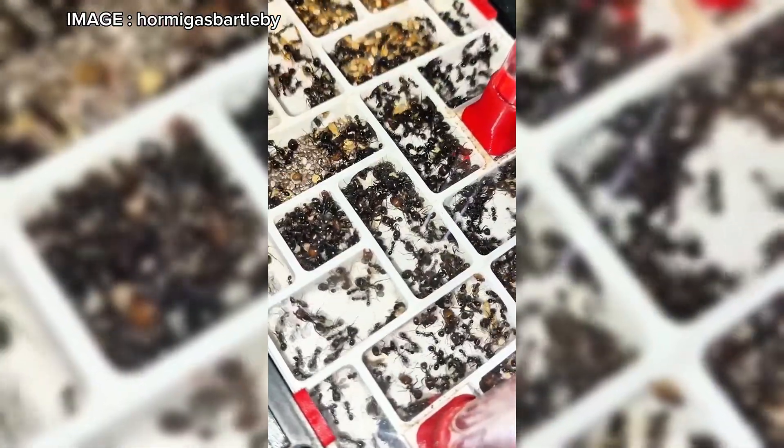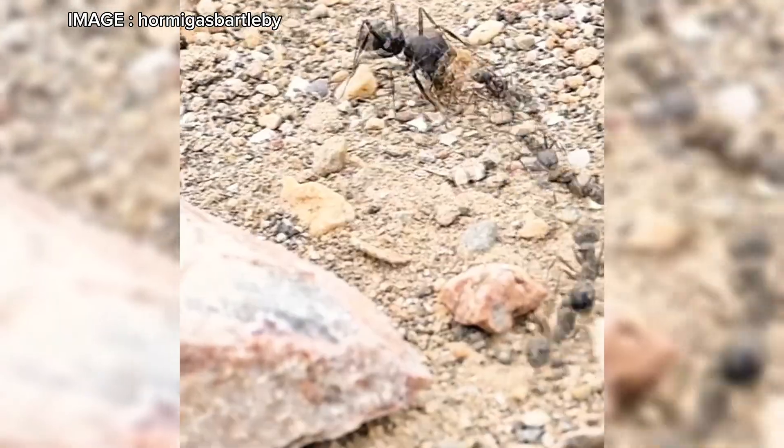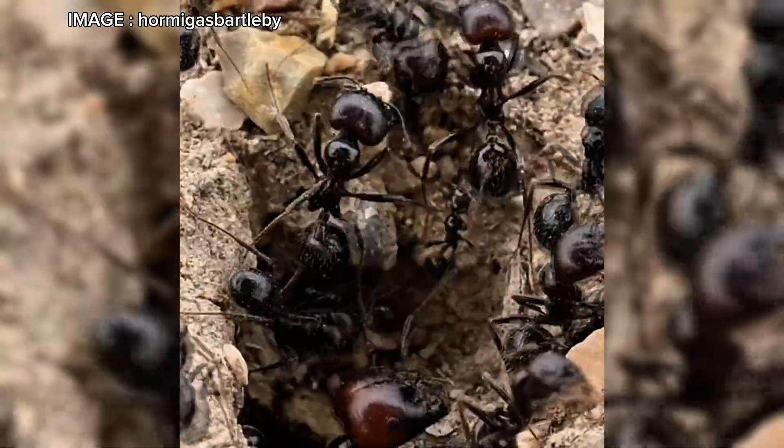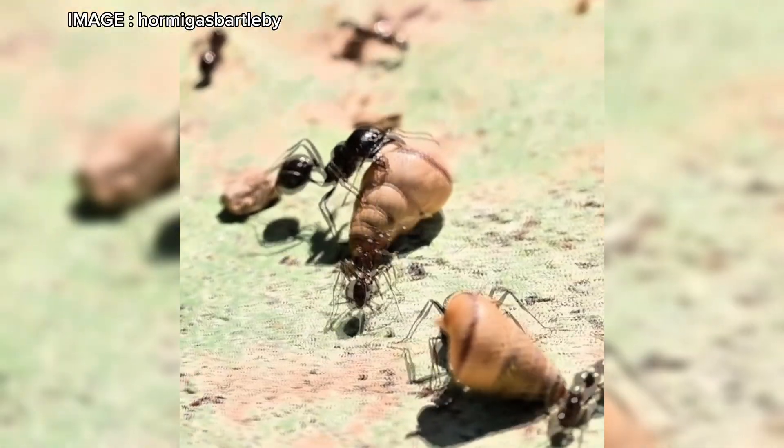When it comes to food, they are 100 percent granivorous. A good mix includes quinoa, wheat, canary seed, hemp, and other small suitable seeds. However, they also need protein for larval development. You can provide insects such as crickets, mealworms, or even small pieces of raw meat.